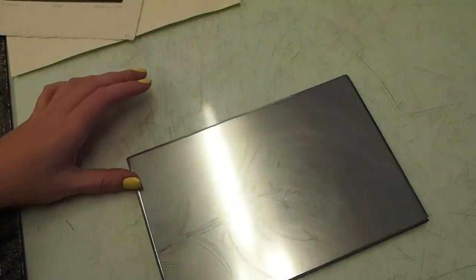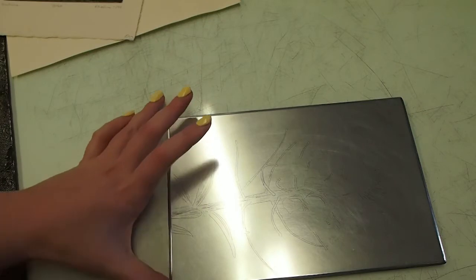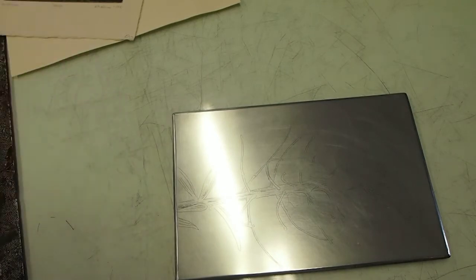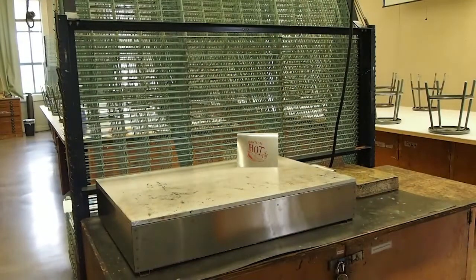This plate already has its lines on it and I've already degreased it, so there are no fingerprints. I'm here in the print shop alone and I've turned on the hot plate. To melt a traditional rosin aquatint, you want the hot plate at about 400 degrees. It takes a while to heat up, so I turned it on now and hopefully it'll be hot enough by the time I pull the plate out of the aquatint box.